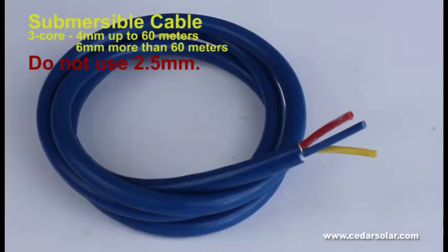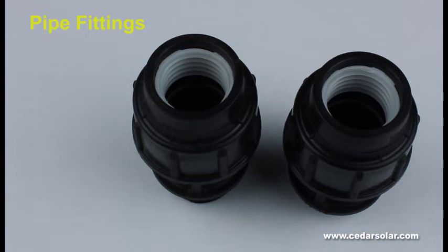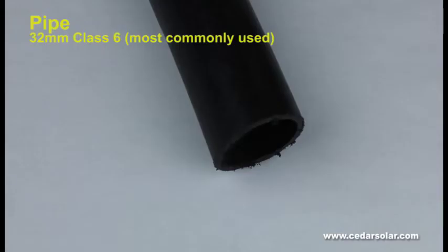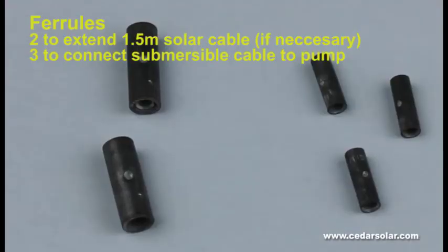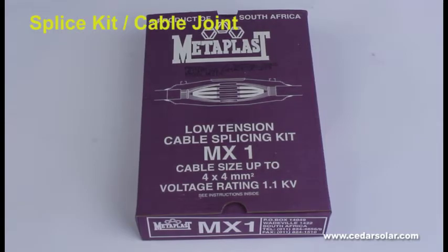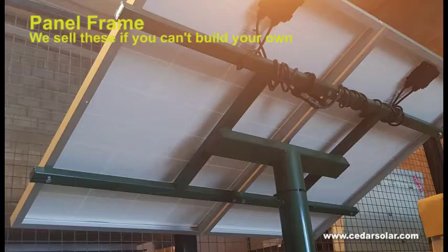The extras needed include submersible cable, polyprop rope, pipe fittings, solar cable, pipe, PV sticks, ferrules, a splice kit, a base plate, and a panel frame.